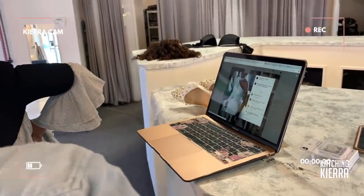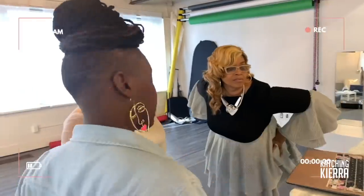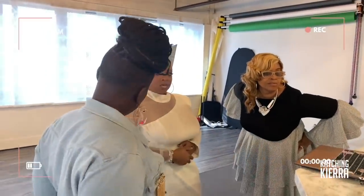As you can see, this is not your ordinary dress fitting. I'm taking you behind the scenes and creating my dream dress from start to finish.